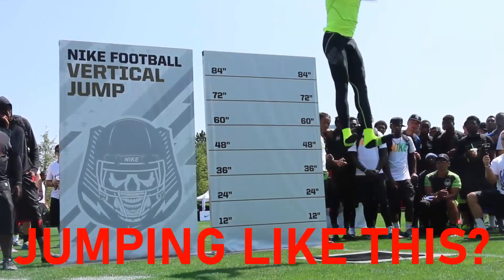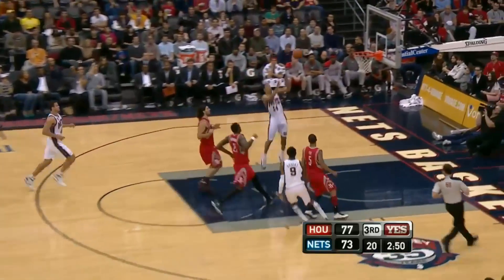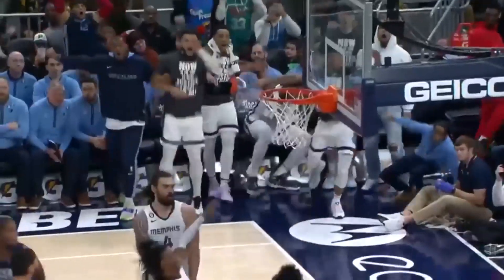Do you know what's stopping you from jumping like this? I know you don't, so let me tell you. The first reason why you may not be able to jump high is due to a lack of explosiveness. Explosiveness is the ability to generate maximum force in a short amount of time, which is crucial for jumping higher.